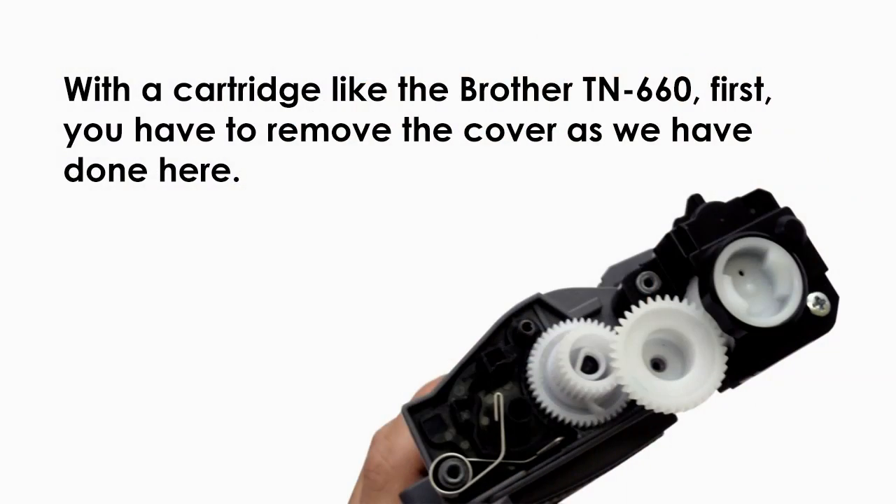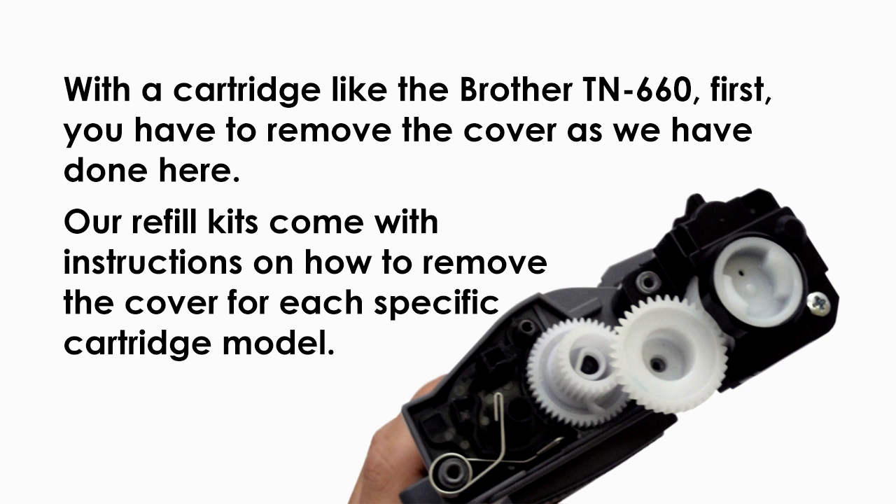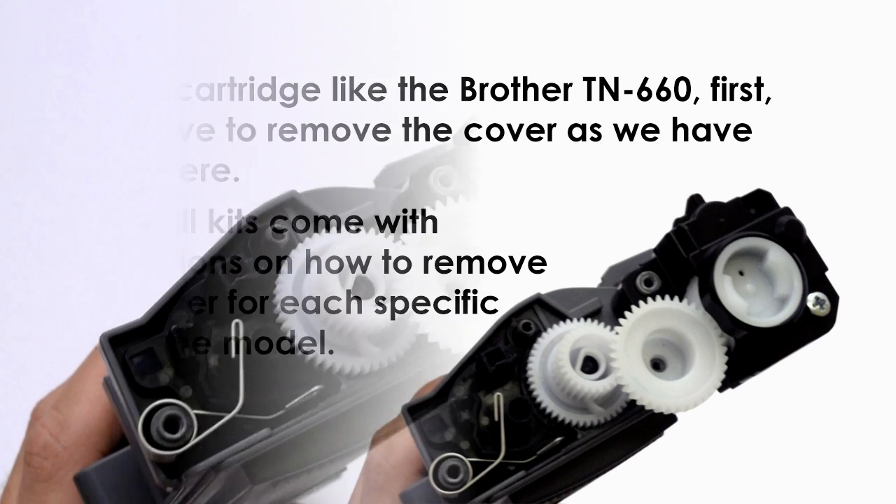And there you have it. With a cartridge like the Brother TN660, first you have to remove the cover, as we've done here. Our refill kits come with instructions on how to remove the cover for each specific cartridge model.